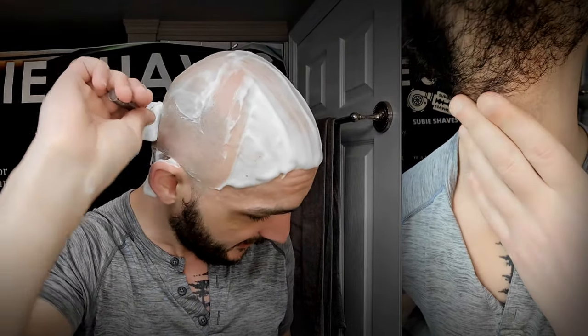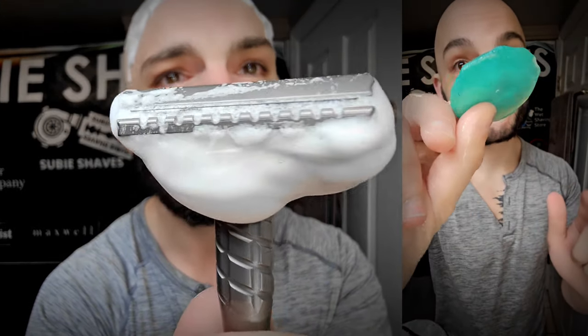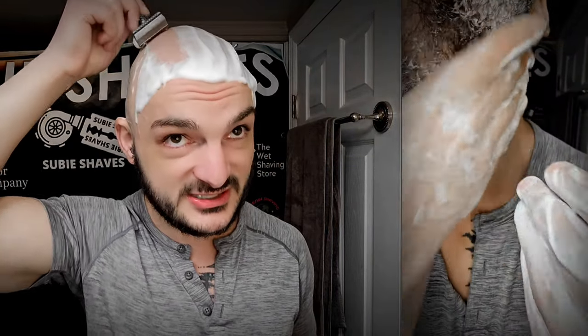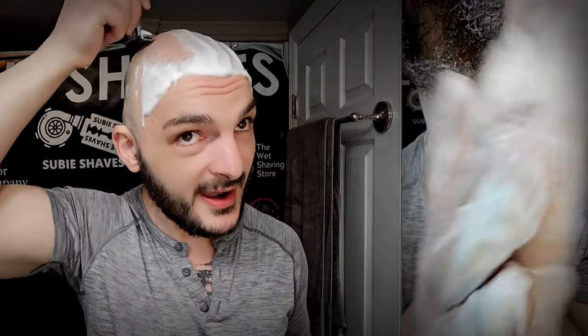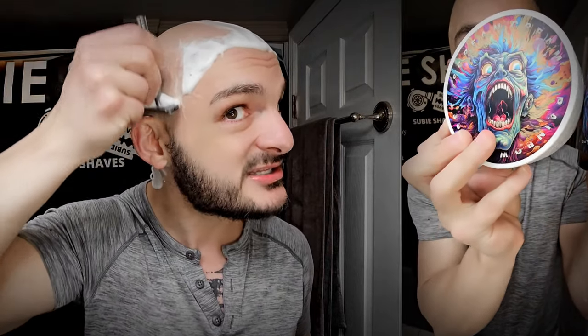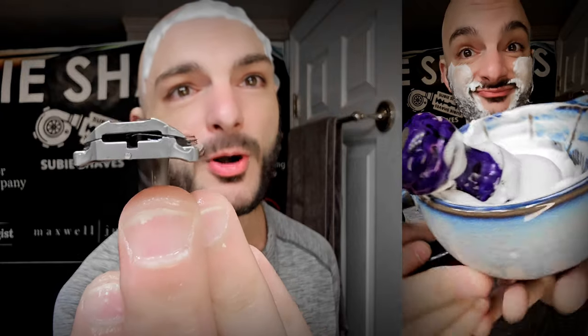I've heard some people say it's a little too aggressive in certain situations, but I don't believe this razor is aggressive at all. If you were to compare it starting at the Blackland Blackbird level of aggressiveness — if the Blackbird is a ten for you, this is going to be a two in my personal opinion. It has very very little skin feel, a very mild nature, very smooth — look at this, it's absolute bliss across the skin. Buttery smooth, just like my face shave today. It doesn't have friction points or beveled machining problems on the actual surface.